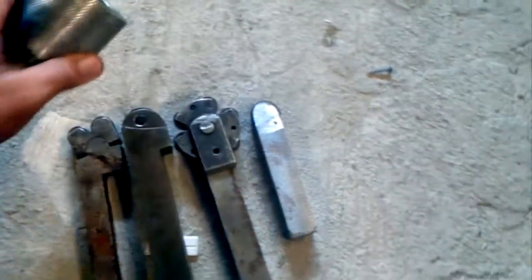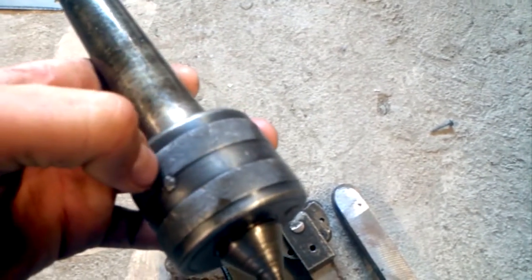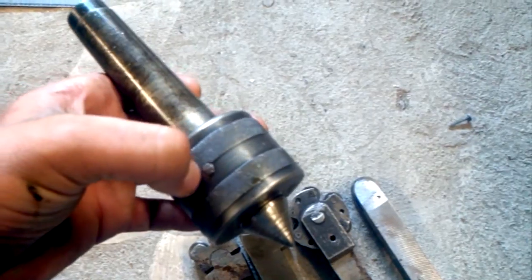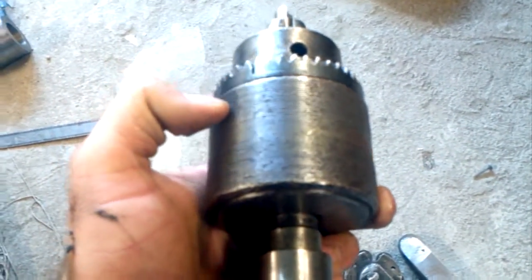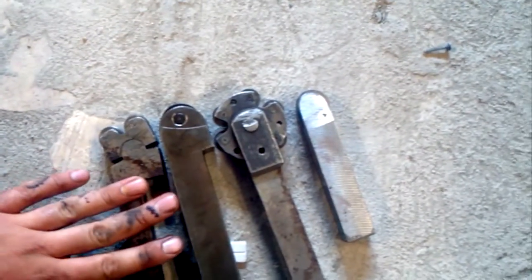Today we're going to talk about knurling. I don't know if I pronounced it correctly, but this is one type and this is another type — you can see it right here. For the introduction I will use another camera. This is a very odd type, it's kind of square, but anyway, knurling tools are very different sometimes.